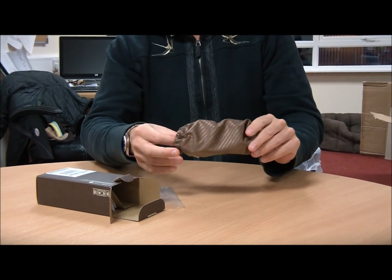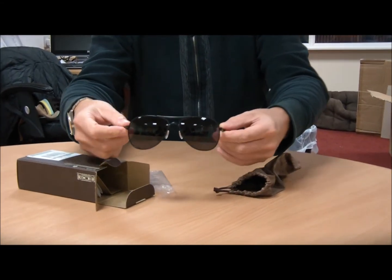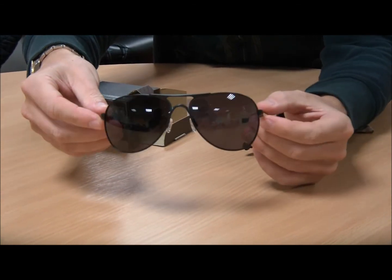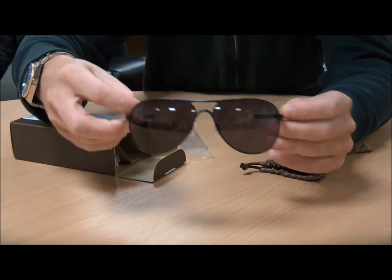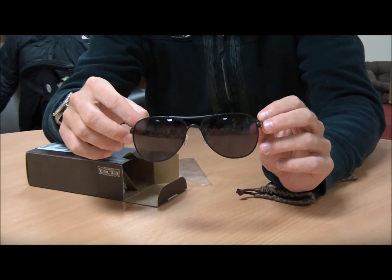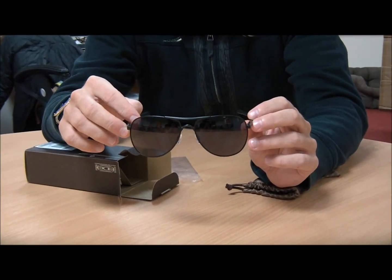Taking them out of the bag, you can see here they've got very nice sprung hinges and they've got the Oakley logo on the sides of the arms. This particular pair of sunglasses sits in the Oakley Active Lifestyle section, meaning it's suitable for anybody with an active lifestyle.